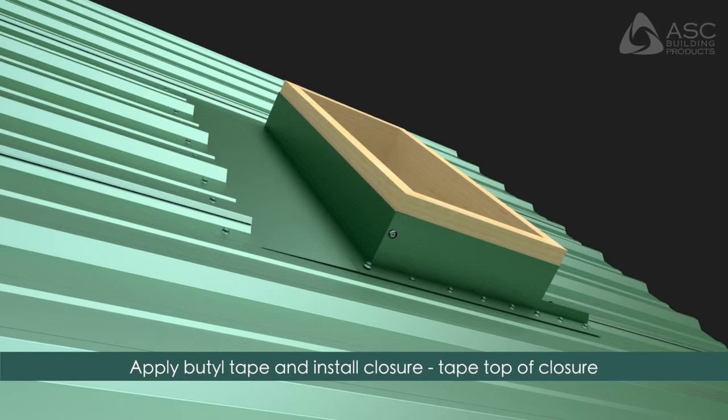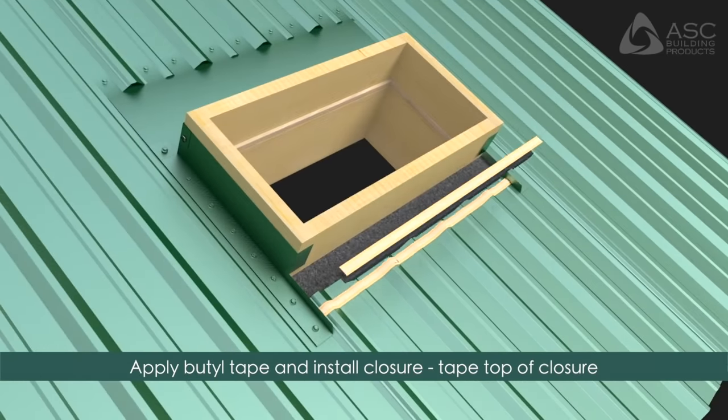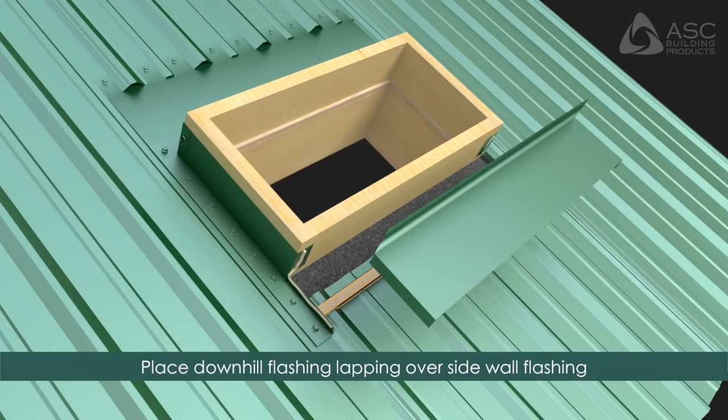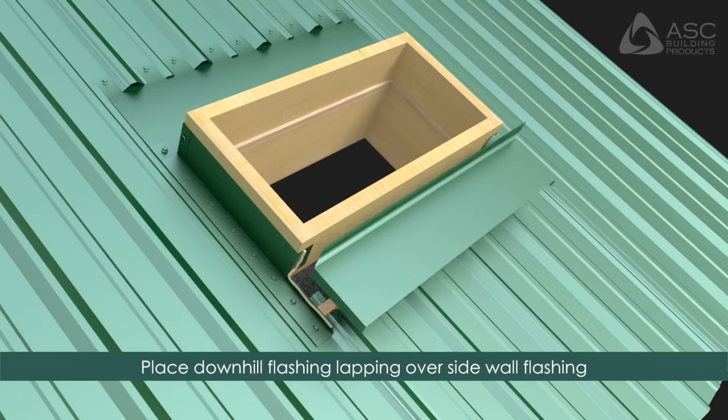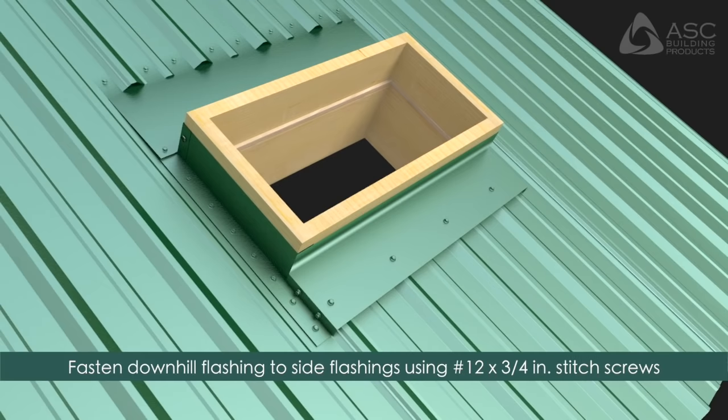To install the downhill flashing, apply butyl tape and install the polyethylene closure. Apply tape over the top of the closure. Apply sealant at flashing laps. Place the downhill flashing lapping over the sidewall flashing and fasten through the closure using number 12 by 3/4 inch stitch screws at each rib. Fasten the downhill flashing to the side flashing using two screws on each side.